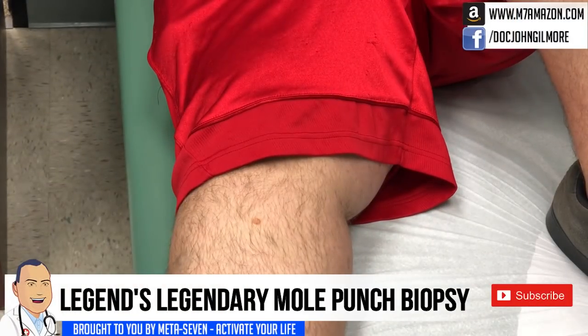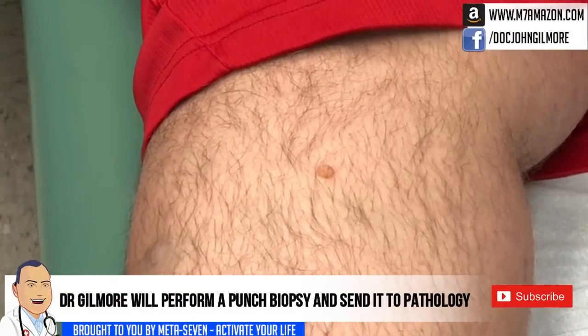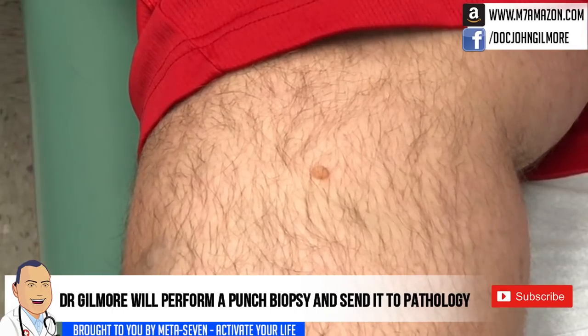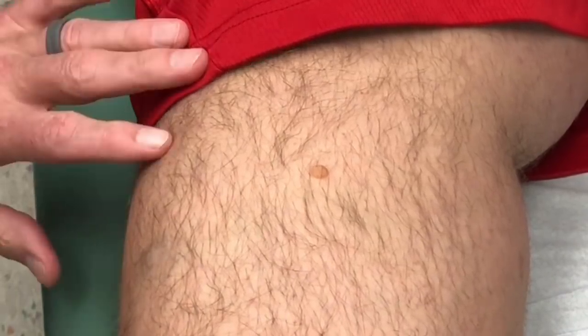We're rolling with our patient Legend. How you doing? Got something on your right leg — how long have you had it? Probably about six or seven years. Has it ever changed? No, it's been slowly getting bigger. I think it's small enough we can use a punch biopsy, just remove it, put a stitch in and be done. We'll send it to the pathologist to make sure it's not anything important. It just looks like a little mole, should be just fine. You okay if we video this for our friends on YouTube? Awesome, thank you.